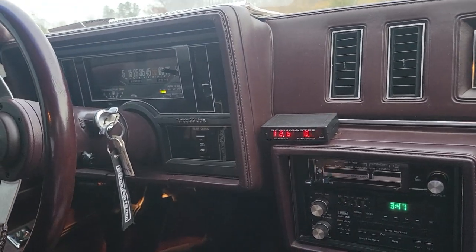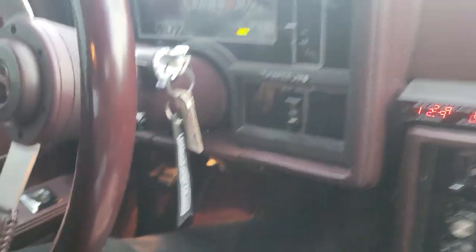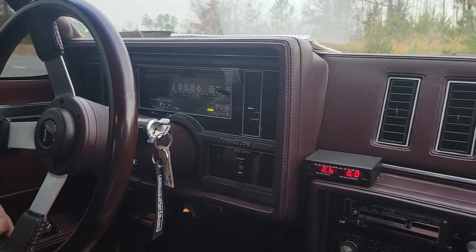All right, we're gonna demonstrate the two-step here. See right there, there's a switch. All right, a model two-step — hold and drive. I've got everything set low and I'm just gonna bring your RPMs up and you should hear it break up.